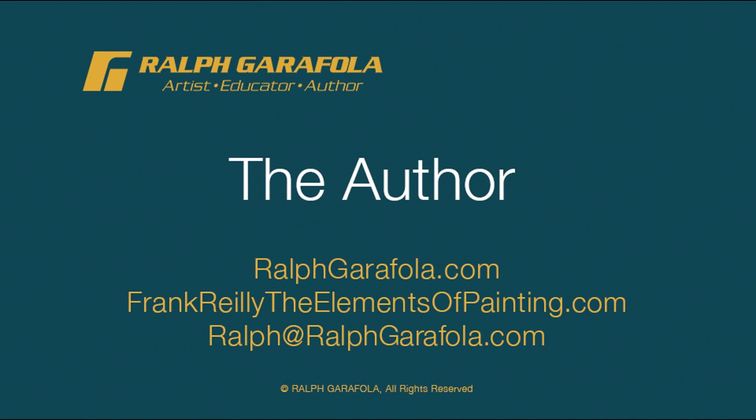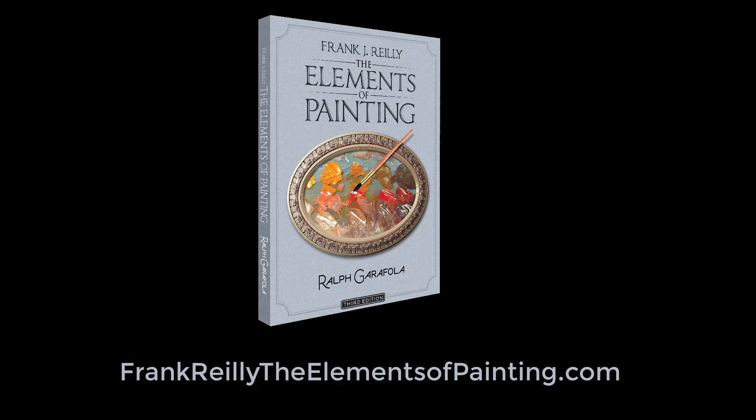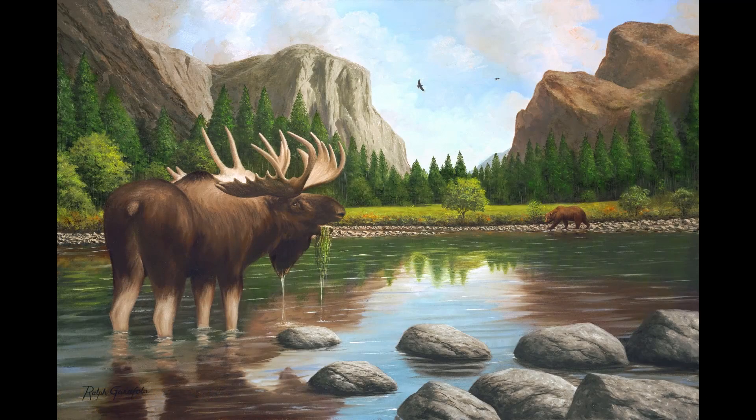The Elements of Painting by Frank J. Reilly, authored by me. The second book is outdoor painting that Reilly taught — that's almost finished. After that, I guess there's one more that would be on drawing. That would be the third book.